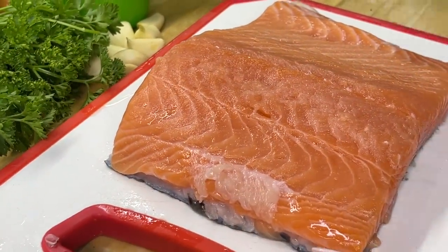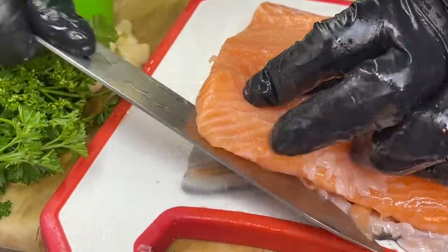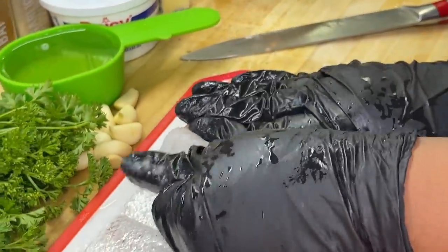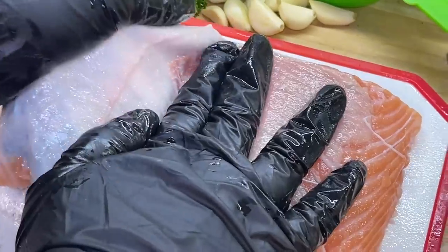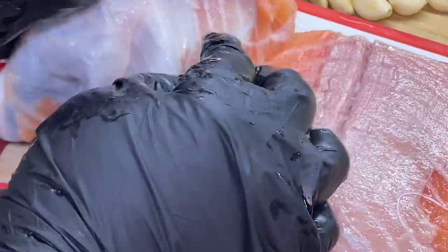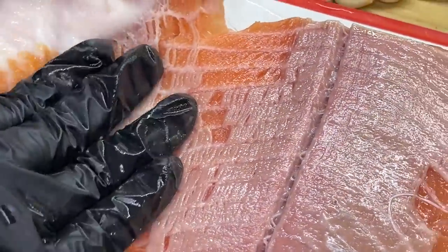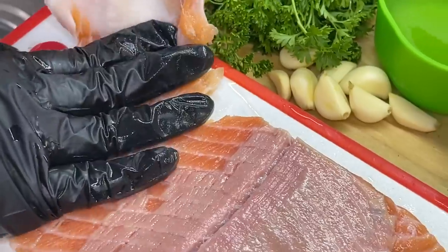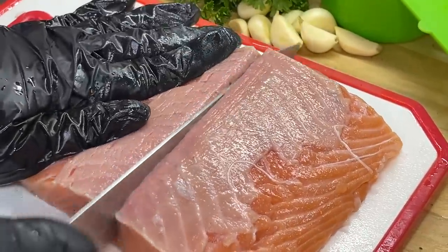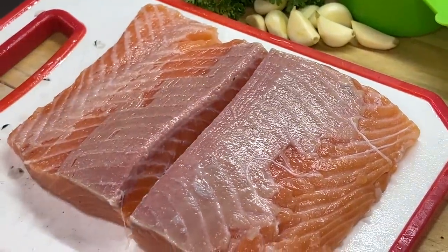Check out our beautiful piece of salmon. If it has the skin on, get in there with a sharp knife. Once we're done, we're just going to peel it off. Take your hand and hold it down as much as possible, use your hand as a guide, and pull the skin off just like that. We're going to cut the salmon in half. The salmon is already washed, pat-dried, and ready to go.